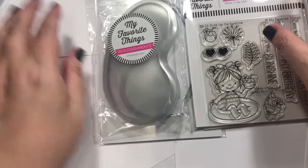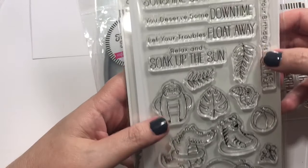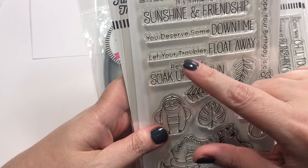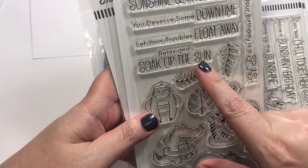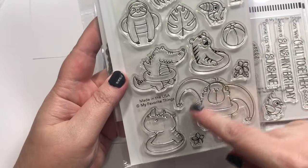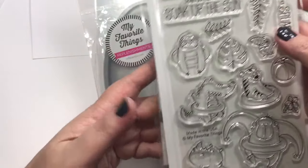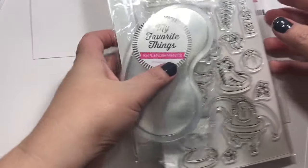These will also go with that set. This one is called Sunshine and Friendship — it says 'It's time for sunshine and friendship,' 'You deserve some down time,' 'Let your troubles float away,' 'Relax and soak up the sun,' 'Hope your birthday is a splash,' and then lots of little animal critter type things. Who could just pass that up? Easy shakers — it's awesome.